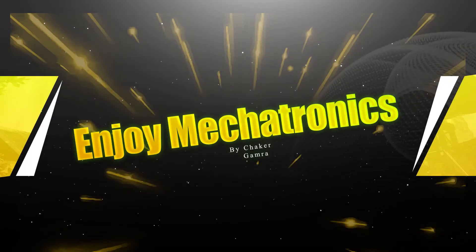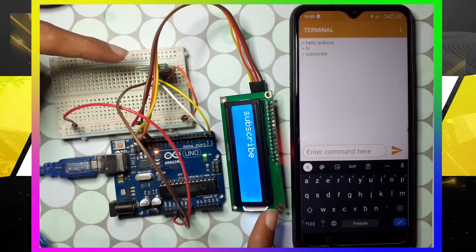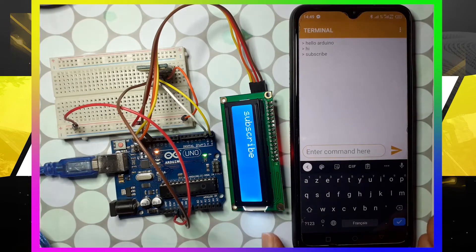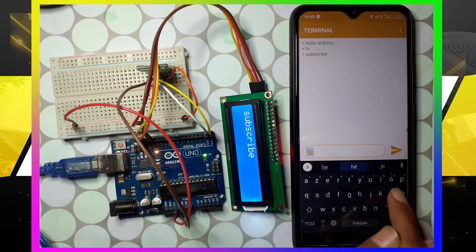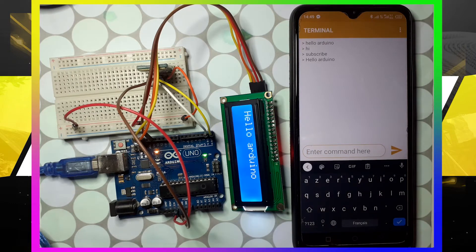Hello everyone and welcome back to my YouTube channel. In this video we're going to use the LCD display and the Bluetooth module. We'll be able to send a message like 'Hello Arduino' and when we send it, you'll see it displayed on the screen.